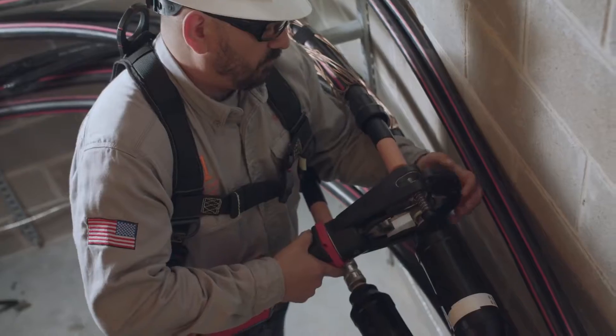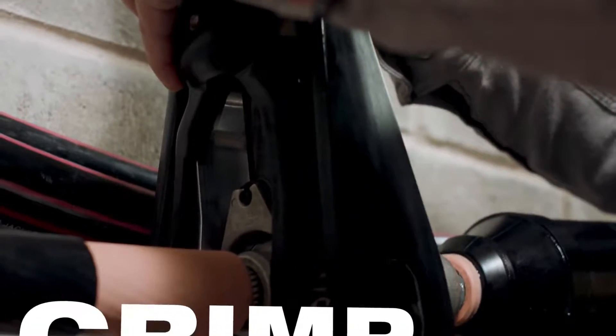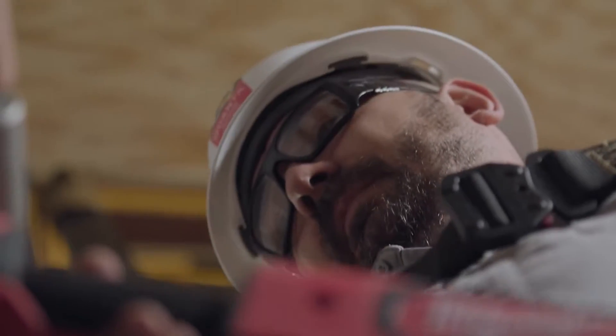The Milwaukee 15-ton gripper has a closed jaw to where you can make sure that the press is on 100% of the time. With the green light system that Milwaukee has, it gives you 100% confidence every time.